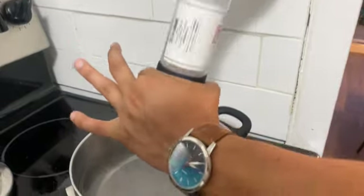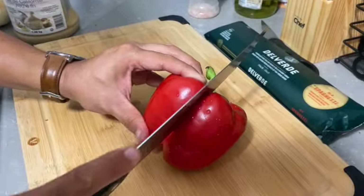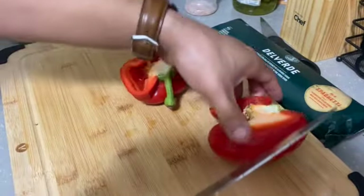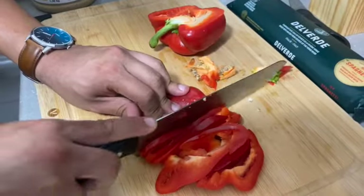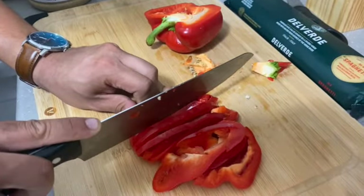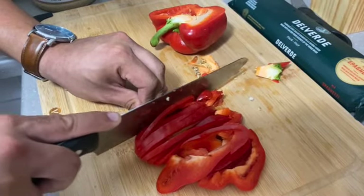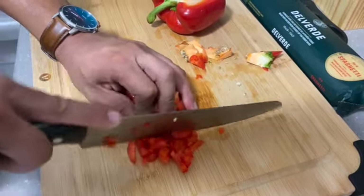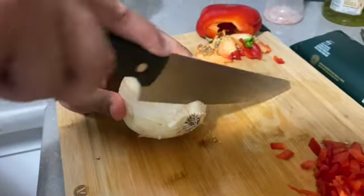We're going to add the Himalayan salt. Now we're going to chop the red pepper. Now we're going to chop up the onions.